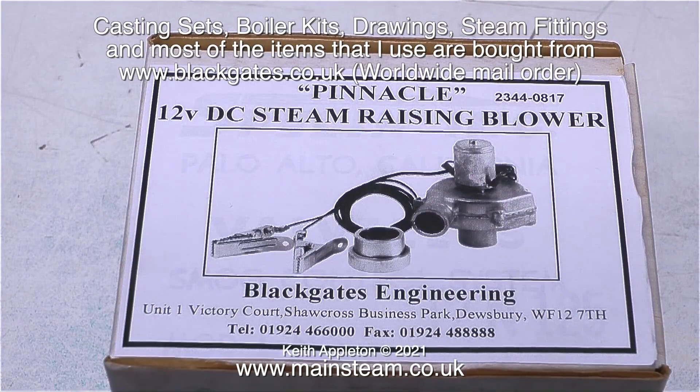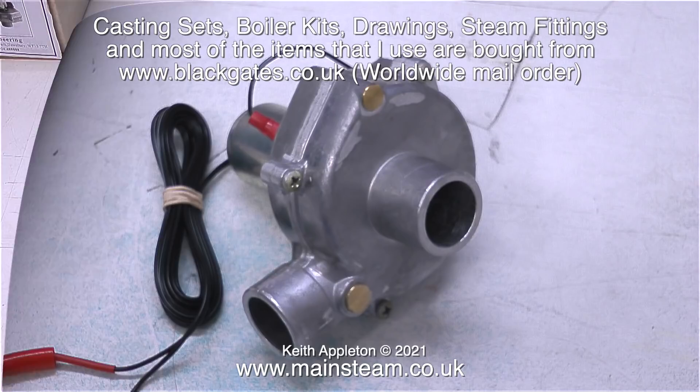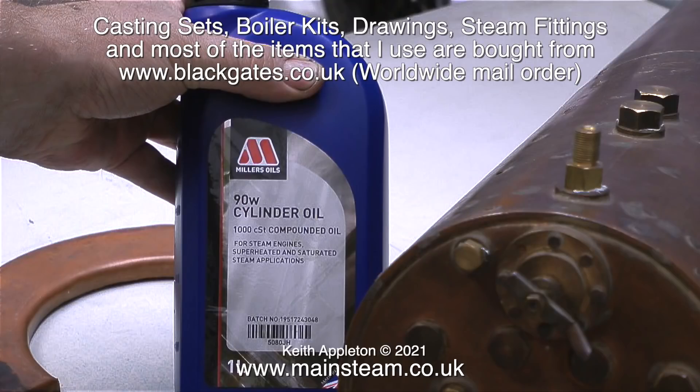The stock they carry, particularly on the casting side of the operation, is quite phenomenal. They don't just do castings and boiler plates at Black Gates — you can buy just about anything that you need. Once you've finished building your locomotive you can buy one of these to raise steam. You will also need a couple of these: one for steam oil and one for lubricating oil. These are Ryalang oil cans — really good quality. They also sell superheater steam cylinder oil and lubricating oil.